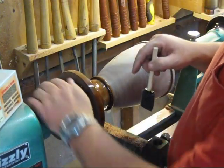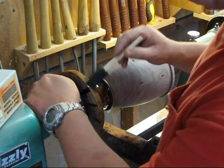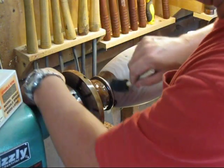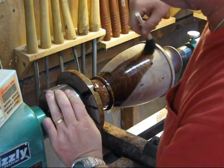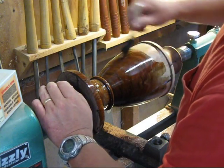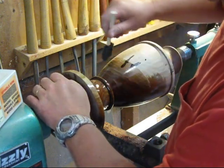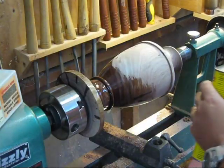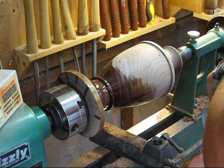I drilled a little hole right here at a slight angle for my cord to come out, so I don't have to make a divot in the bottom or get it off balance. Anyway, I'm going to put a couple coats of tung oil on there. I'm done with all the sanding, but I'll have to come back and very lightly sand with 600 grit between the tung oil coats. I'm going to put two coats of tung oil.